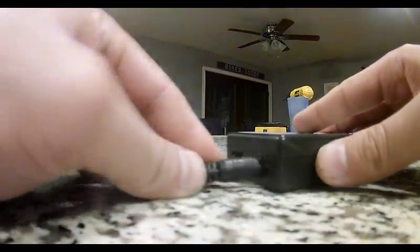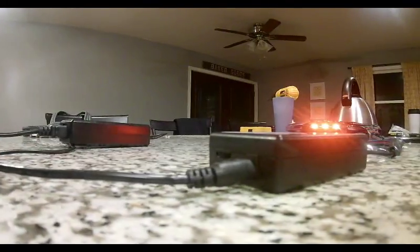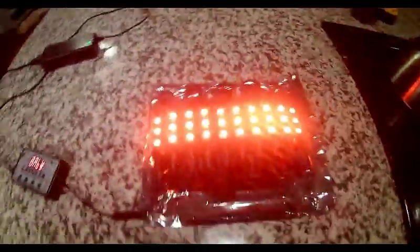You're going to need a power supply. I have this, which is a 12 volt, six amp power supply. And ta-da, the lights are on.